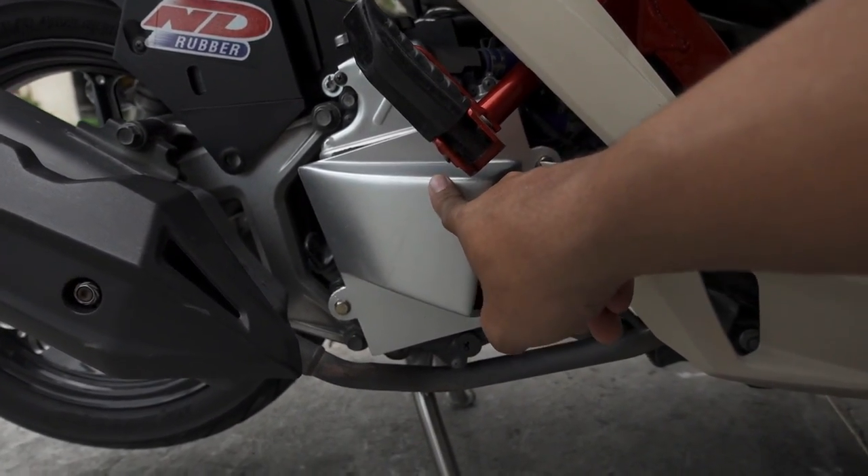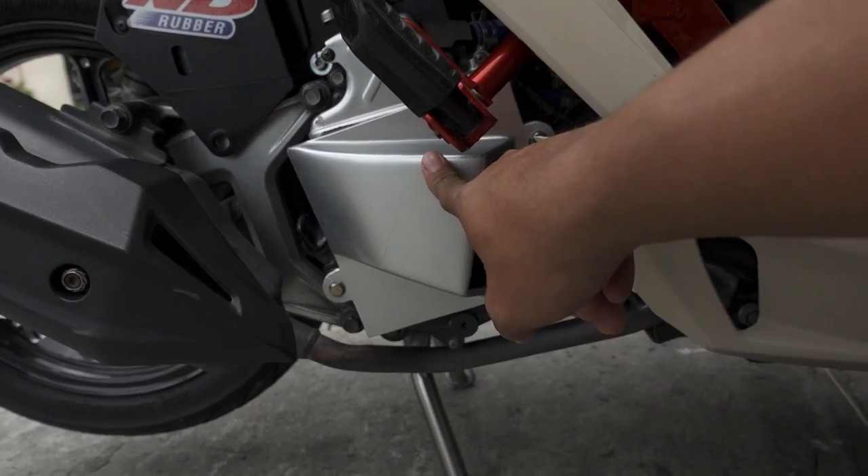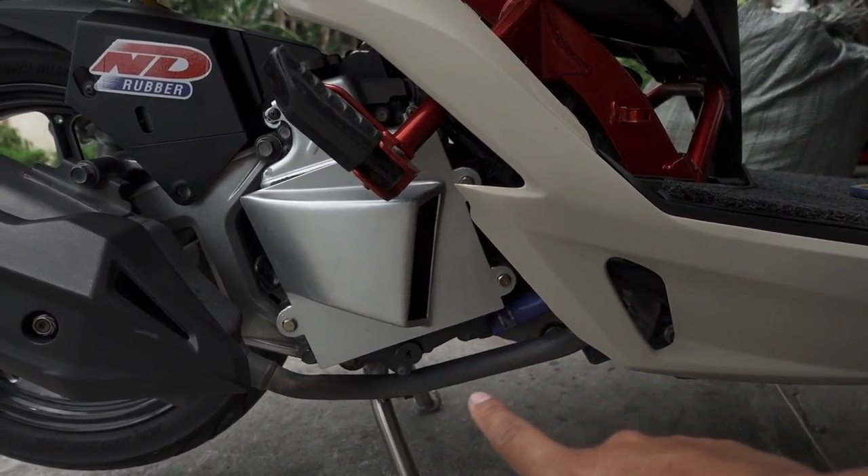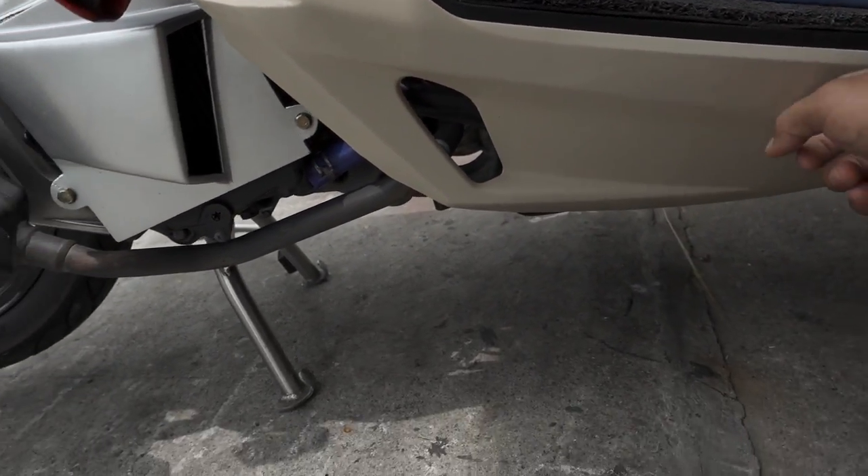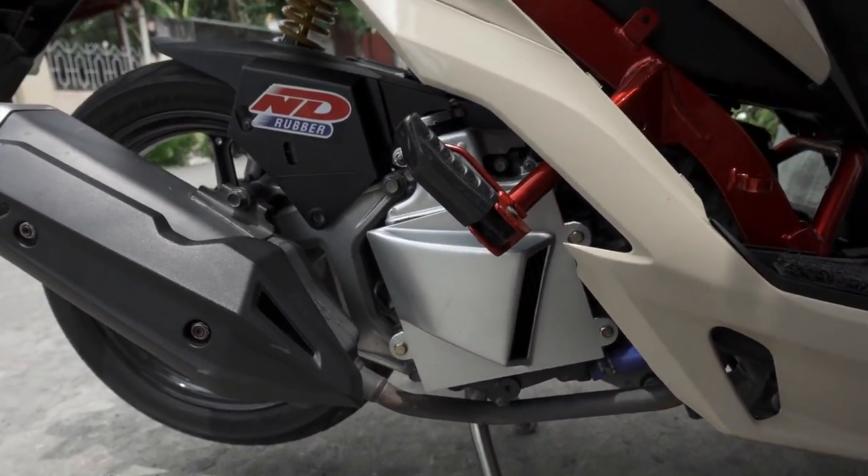So ngayon babaklasin natin ito. Gagamitin tayo ng iba't ibang klase ng tools at gagamit tayo ng panibagong coolant kasi tatanggalin na lahat yan, pati itong underside skirt cover — tatanggalin din natin yan. So tara, simula natin.